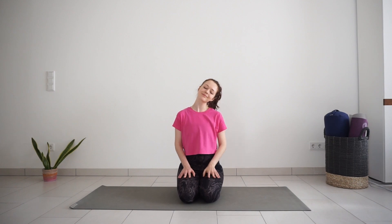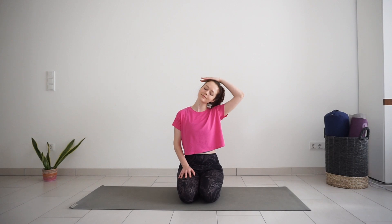Bring your head back to center and lower your right ear towards your right shoulder so you feel a stretch on the left side of the neck. You can also use your right hand to bring a bit more weight on top of your head to increase the stretch.